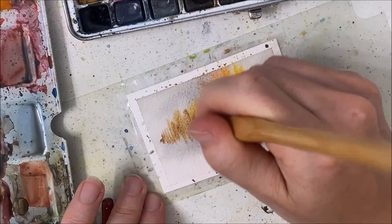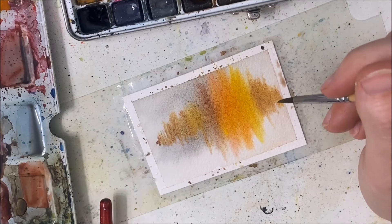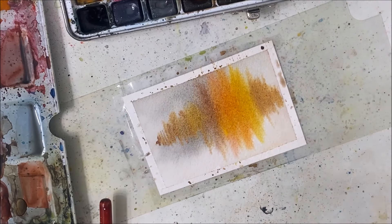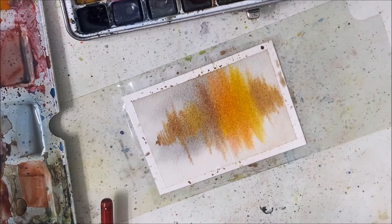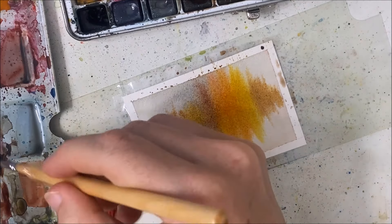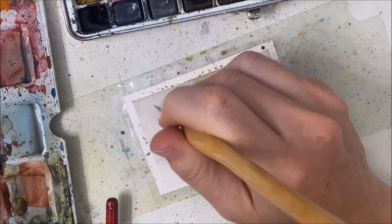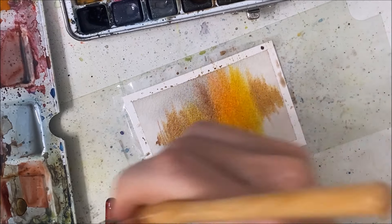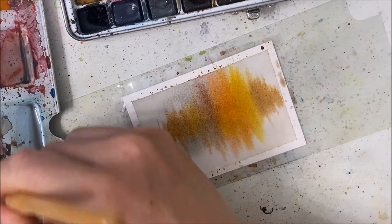We are not going for triangular shapes — that's unfortunately what I had before with the previous technique. Something like this, just like a heart rate monitor. I want some of them to be a little longer. I'm going to switch to a liner brush so I can get even thinner brushstrokes.